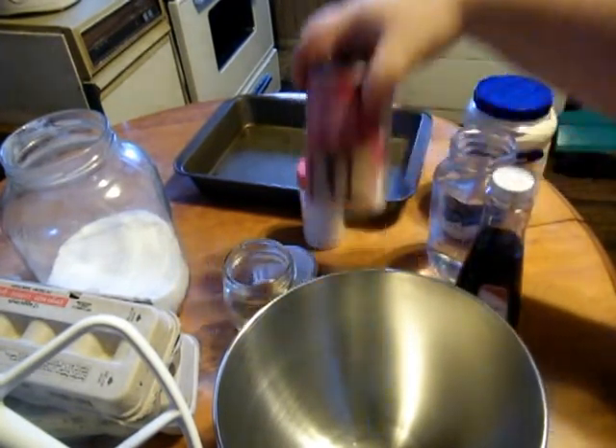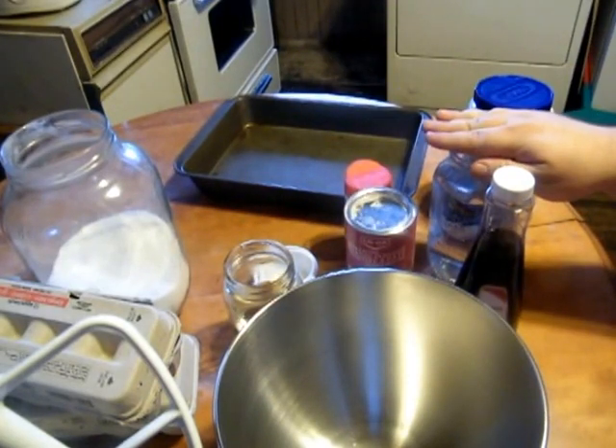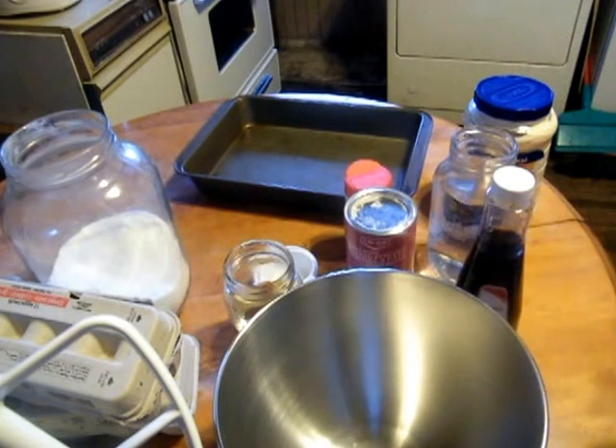We're going to need vanilla, baking powder, salt, nice cold water, and of course, a bowl.